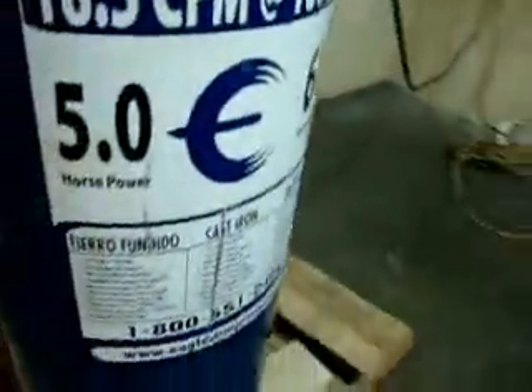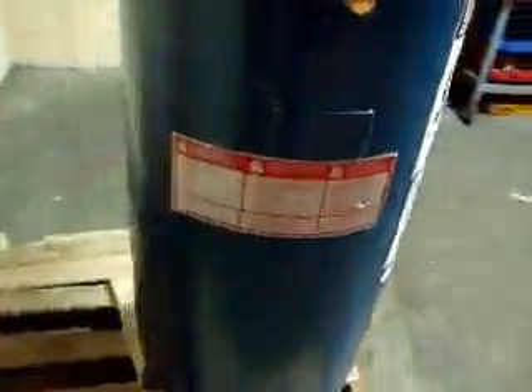Also, it looks like it's sustained a few little scrapes and scratches on the tank. Not a big deal.